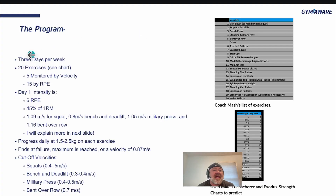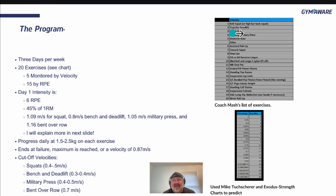Here's the program: 3 days per week, 20 exercises. The exercises I came up with include a belt squat or high bar back squat for the squat movement, a trap bar deadlift for the hinge, bench press for horizontal push, standing military press for vertical press, bent over row for horizontal pull, and pull-ups or pull-downs for vertical row. We've hit all the major vectors except rotational — it's really hard to do a rotational movement for 20 reps as hard as you can safely, so we won't use velocity for rotation, but we will include it.